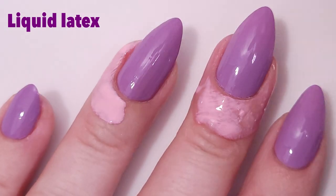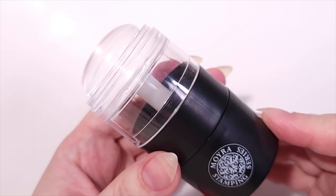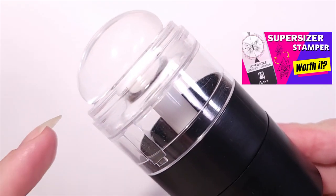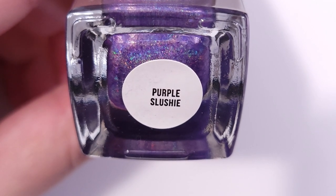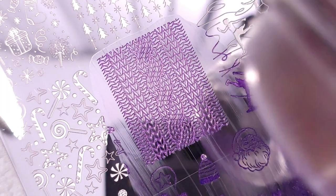Doing a monochromatic manicure could be a great idea if this happens to you as well. I'm gonna be using the Supersizer stamper by Moira — if you want to know how it works, I will link the video in the description below. And I'm gonna be using Holo Taco Purple Slushy as a stamping polish.